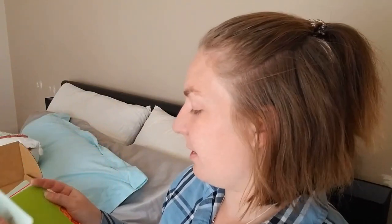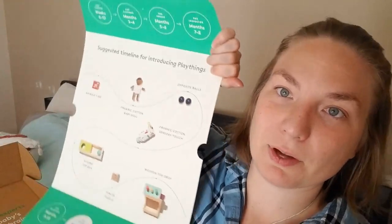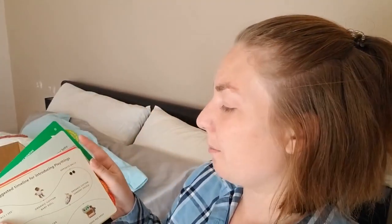It also comes with an information book. I love these books — not only is it bound together with a link, which means I can't lose bits of paper everywhere like I did with the KiwiCo cards, but it tells you what and when: when to introduce the items, how to introduce them. It gives you a timeline of when to introduce the different things, which is also on the back of the box.